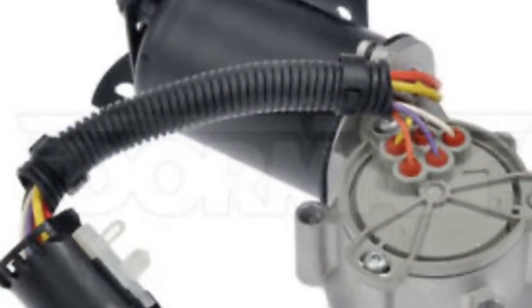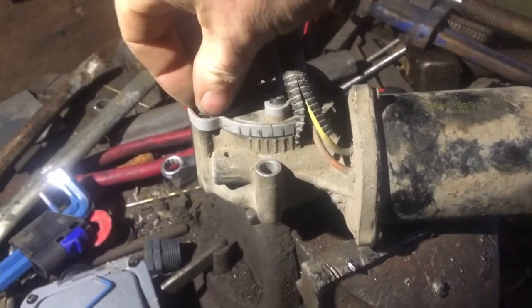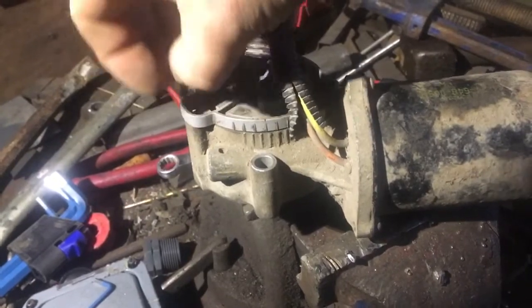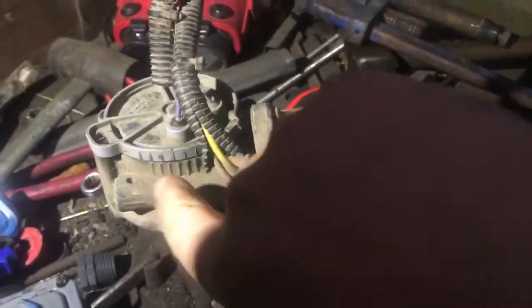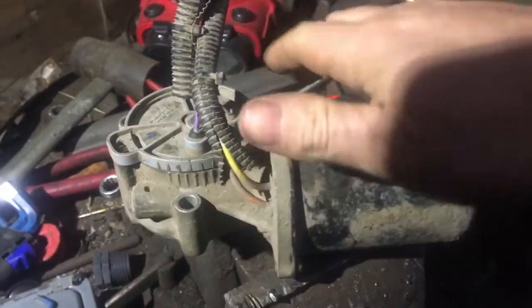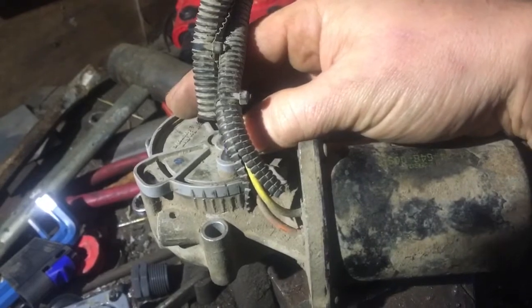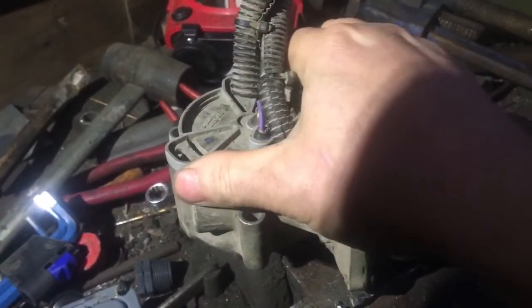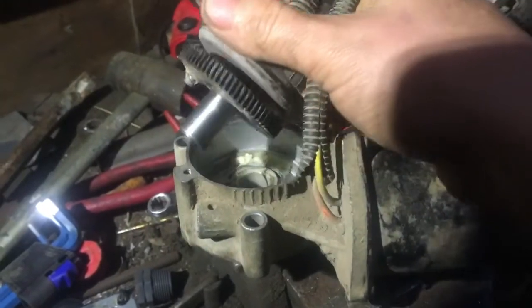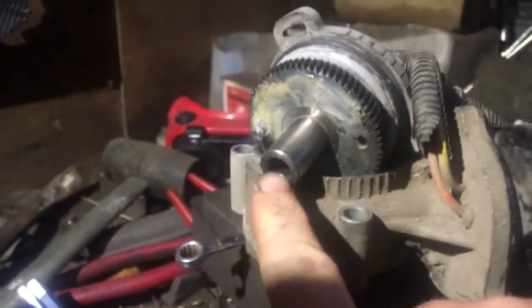The first step was to remove the four-wheel drive motor — there are four 10mm bolts holding it on. Next step is to remove all the little screws and then pop this up, so you can see here this is where you can calibrate it from. By just twisting it, you get a visual representation of where it is.